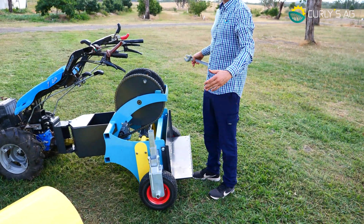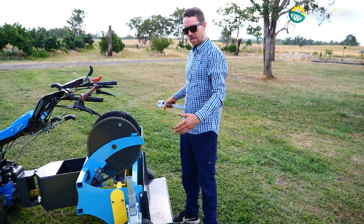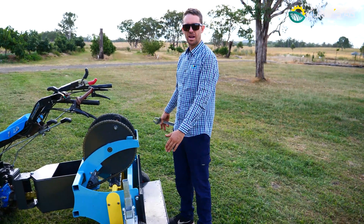It has a maximum spacing of about 1200mm and a minimum spacing of about 800mm.